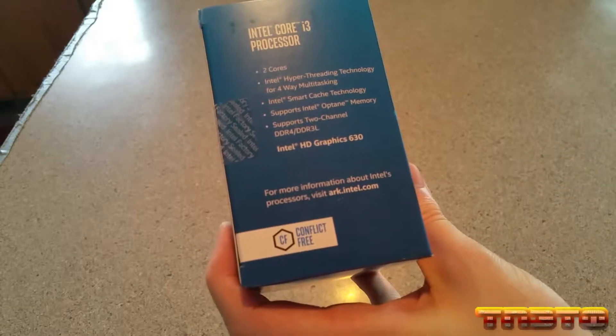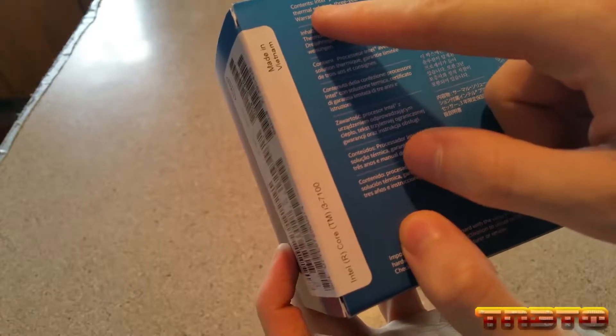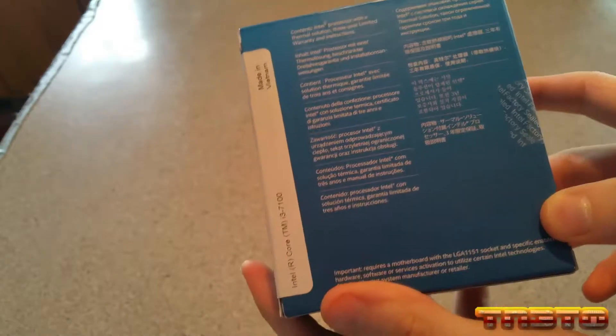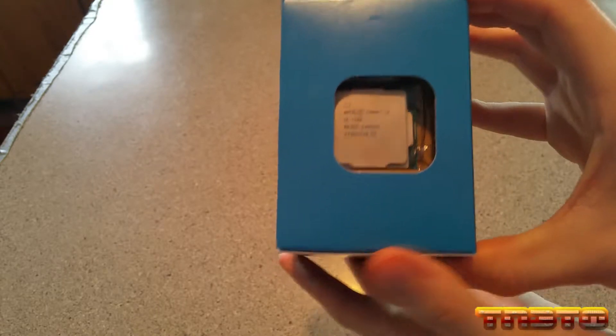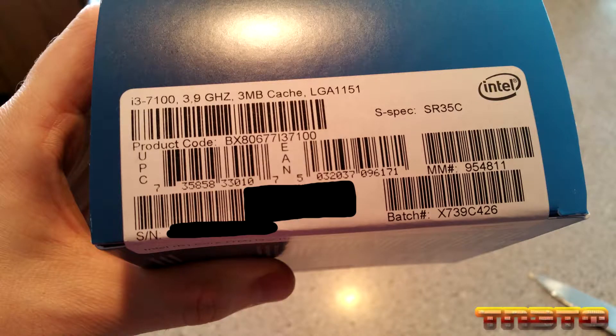For the full specifications of the CPU, you would go to ark.intel.com. On the back it basically says contents: Intel processor with thermal solution, which is basically their stock cooler, three-year limited warranty, and instructions. On the side it says Core i3-7100, made in Vietnam. And on the top we have the CPU in the packaging. You have all your information — product code, batch number, and your serial number, which you're going to want to document before you unbox.